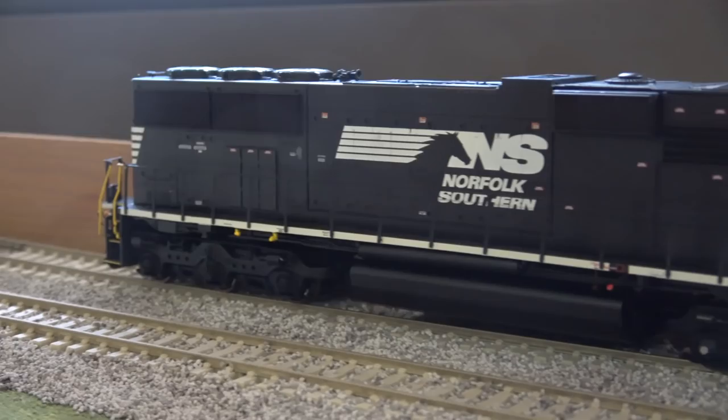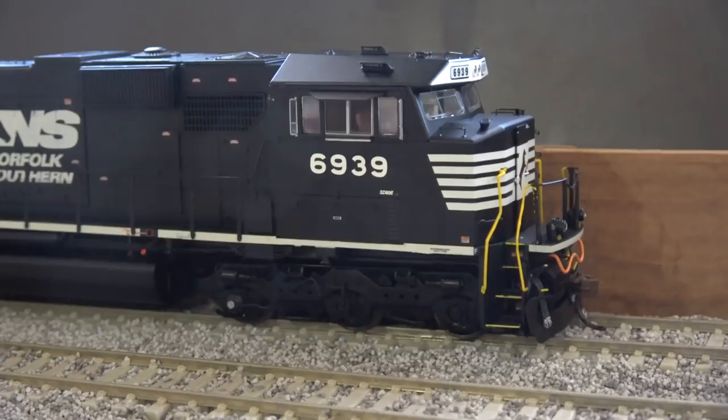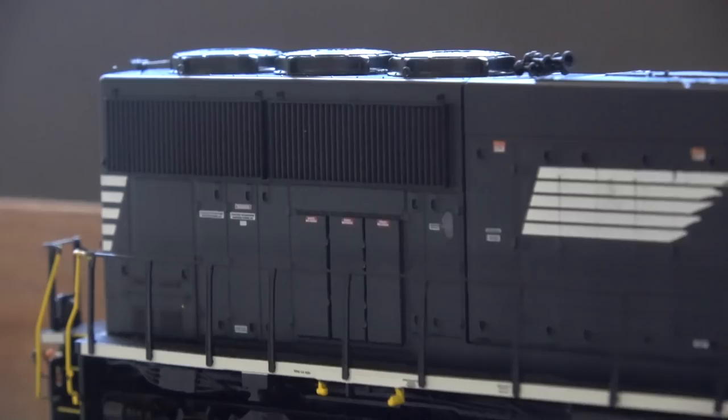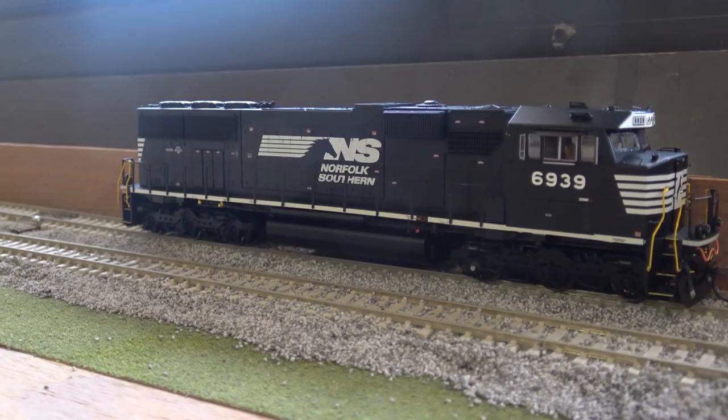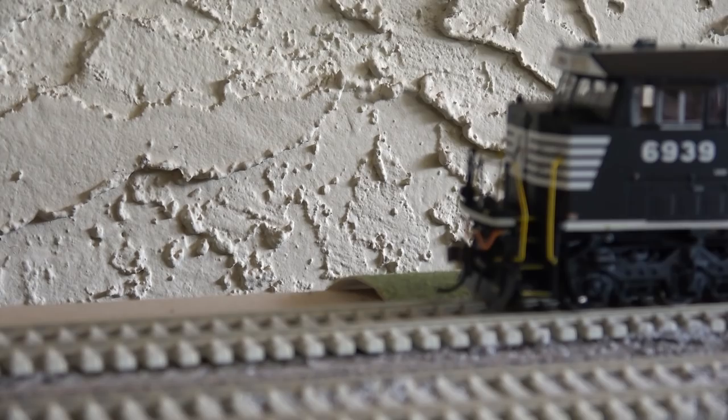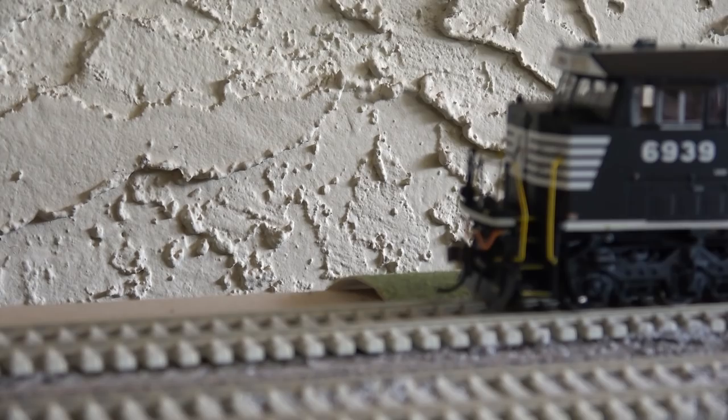From what I understand, these are actually road-number-specific details, so whatever should be on the prototype should be on the model. I won't comment on accuracies, but I expect them to be pretty good based on what I'm seeing here with the trucks. Overall, this locomotive is a huge improvement over past Athearn offerings, and I'm very glad to have it. I believe this is on address 28, so I'm going to change it to 128. And when you reverse direction, there are rear-facing ditch lights that will also light up.